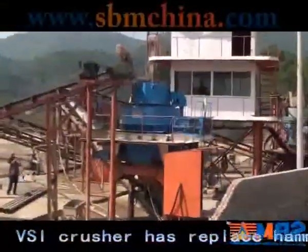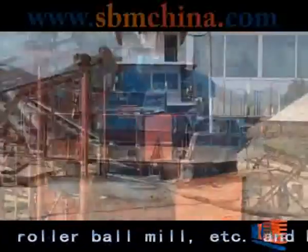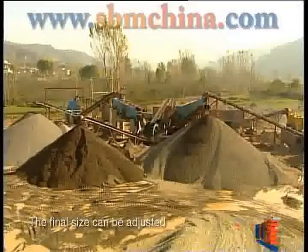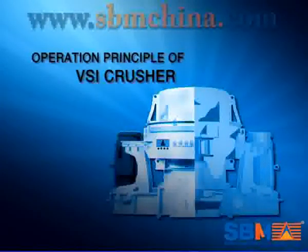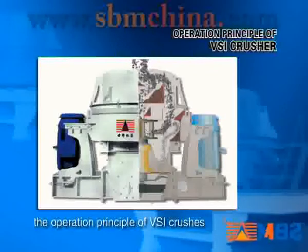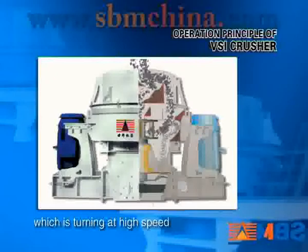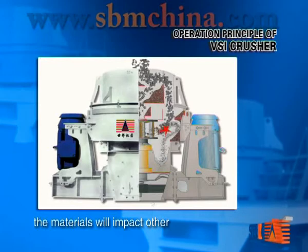Nowadays, S.I. Crusher has replaced Hammer Crusher, Roller Crusher, Roller Ball Mill, etc., and become the mainstream equipment in the sand-making business. The materials will impact on other materials that fall around the impeller.